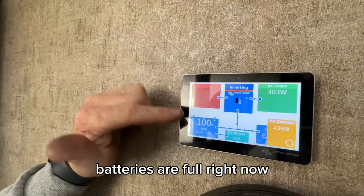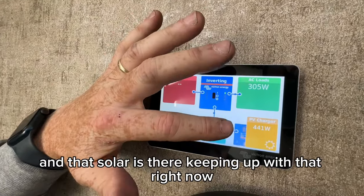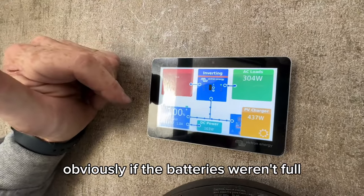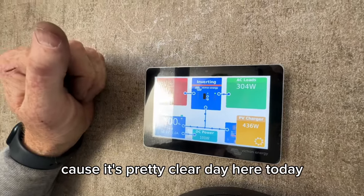Batteries are full right now — not a lot getting run inside. I'm guessing the fridge may be on and the solar is keeping up with that right now. Obviously, if the batteries weren't full and we put a load on this thing, that solar is going to boost up because it's a pretty clear day here today.